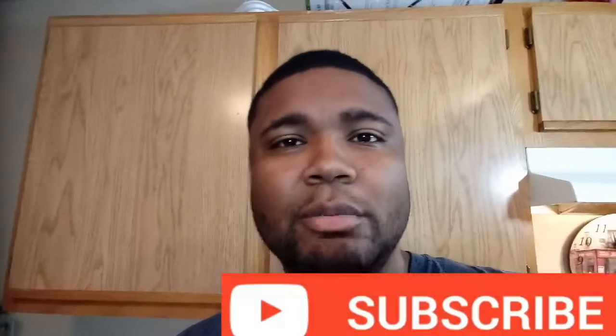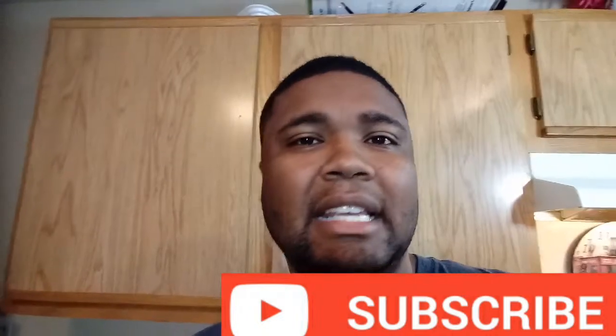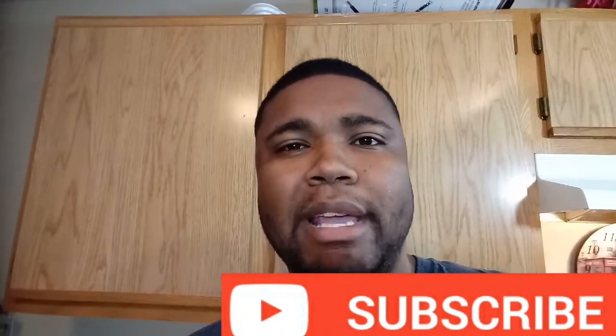Welcome back to my channel. In today's recipe we are going to be showing you how to make Chicken Fettuccine Alfredo. If you want to learn how to get it done, stay tuned, subscribe to my channel, leave your comment down below, and if you want more recipes like this let me know and I will make it happen for you. Let's not lose any more time and let's get to the recipe.